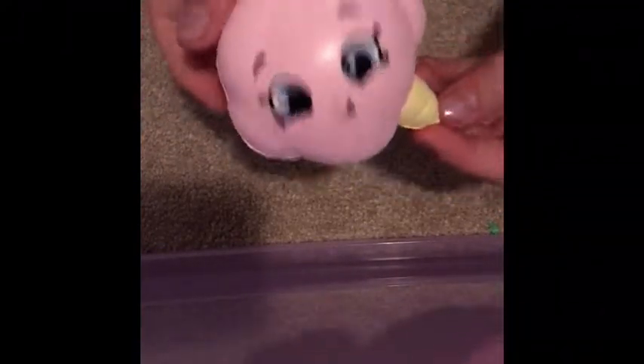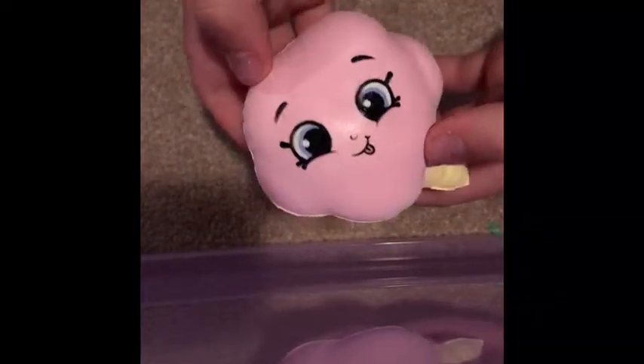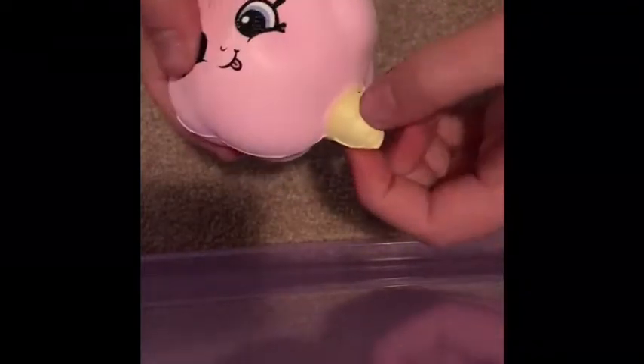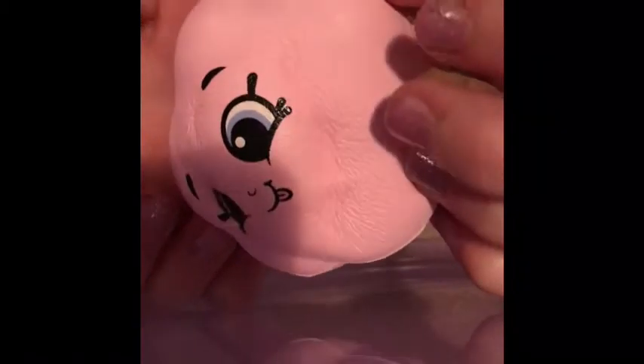Next is another Shopkins squishy. She has like two more than me. She has the cotton candy pink one and I have the blue one — mine's super cracked though. It was from her friend. That one's really cute.